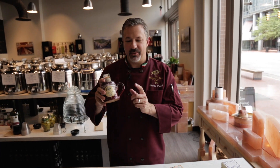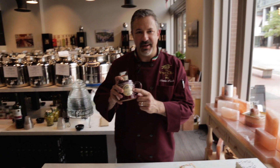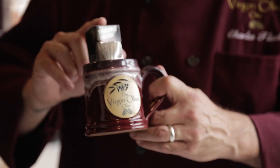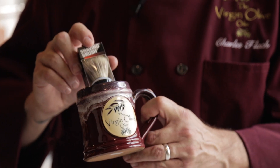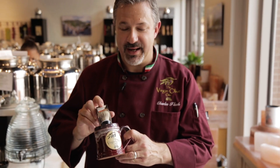Our newest product is going to be a men's shave soap. It comes in a mug and also with a complimentary shave brush — it's really nice. It's a different recipe than our bar soap; we also added in bentonite clay, which helps the razor glide over the skin smoothly.